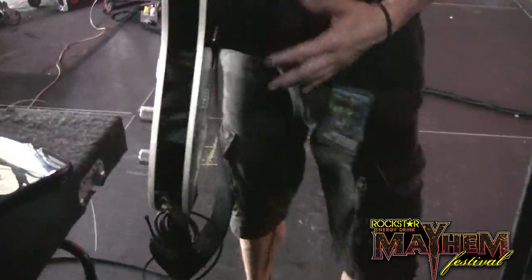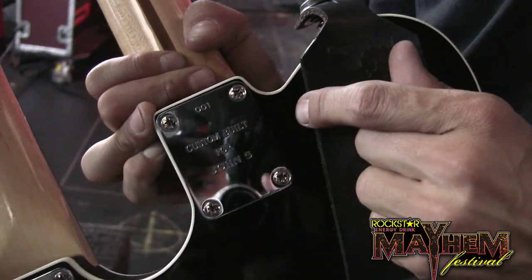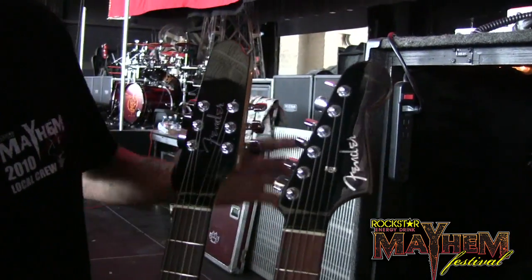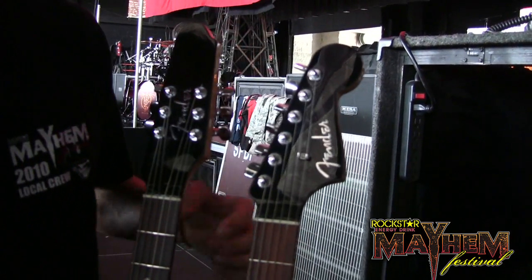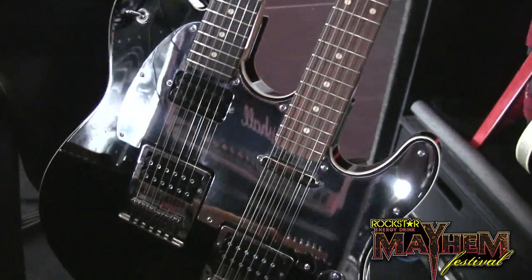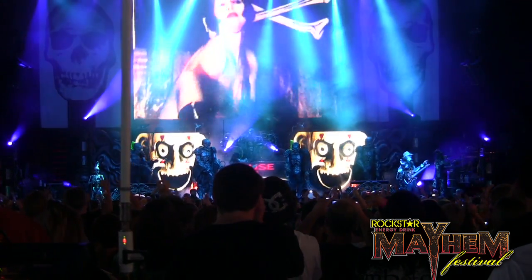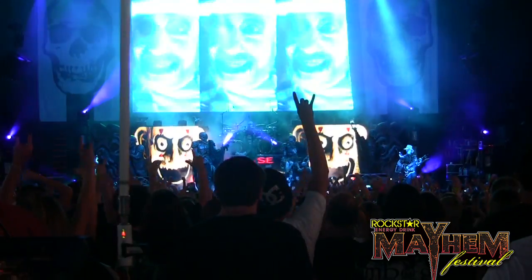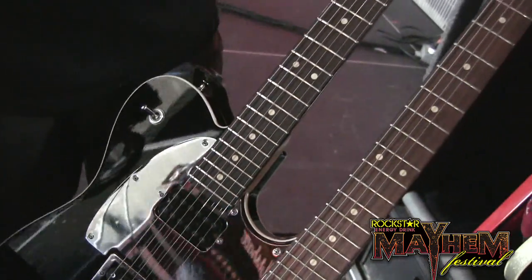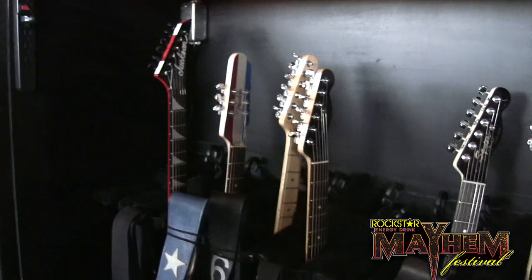This is a custom-made double-neck guitar for John — custom built, J5 number 001, the only one of its kind. We've got John's custom headstock, which is a replica of the vintage Fender. And it's a baritone. We use this for House of a Thousand Corpses. We've got the double humbuckers in here, and it rocks. It's heavy as hell — very Richie Sambora, Wanted Dead or Alive.